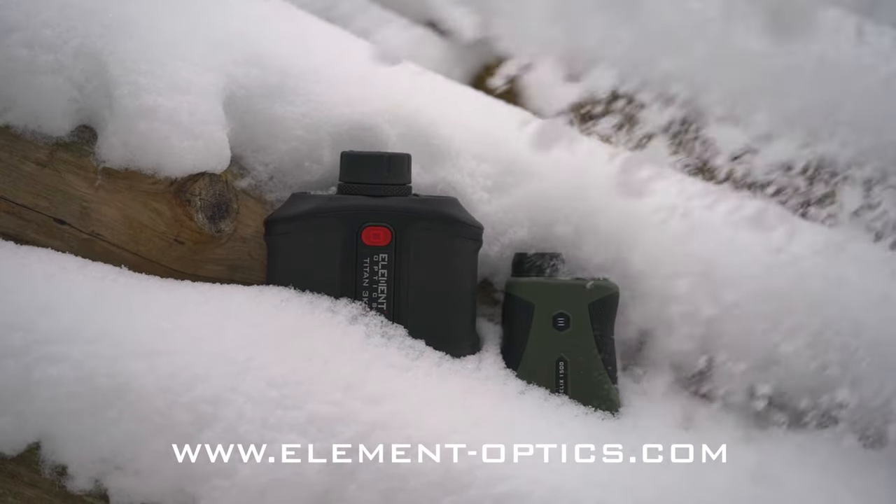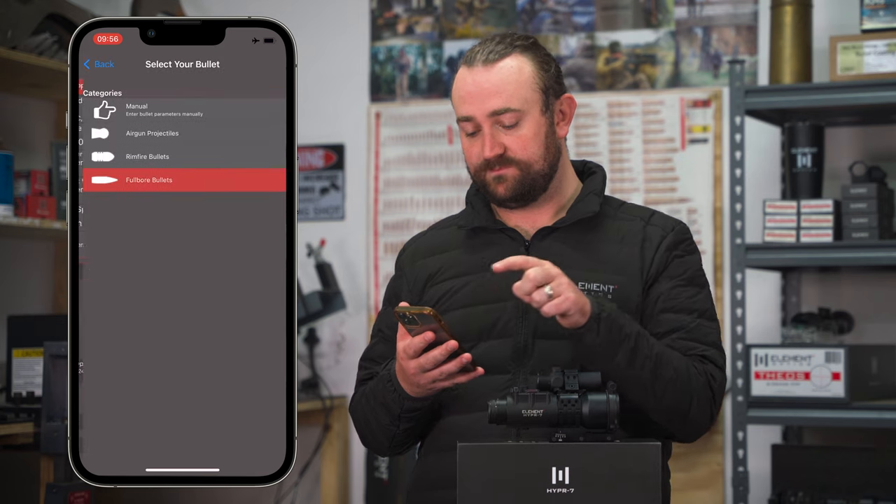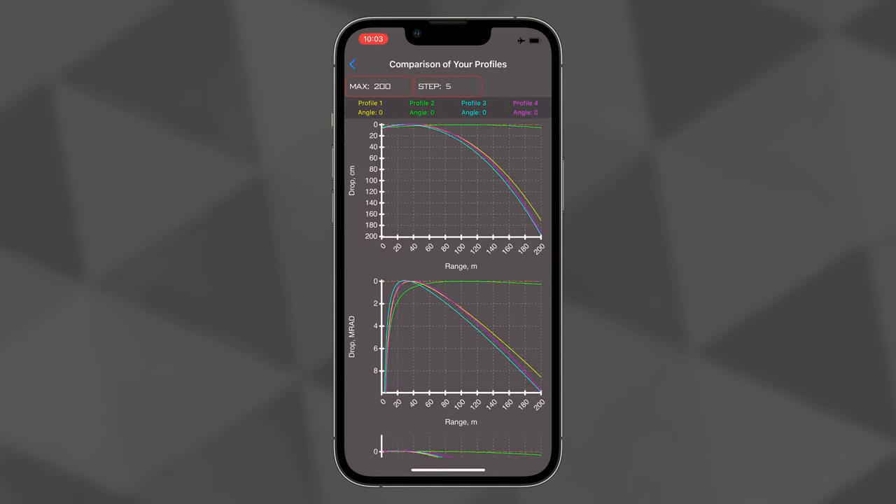And that's it — the Titan 3K. Certainly not your conventional range finder. If you want to learn more, you can visit our website at element-optics.com or subscribe to our YouTube channel. We have some very useful tutorials on the Element Ballistics app over on our Hyper-7 series, linked below, and we look forward to seeing you next time.